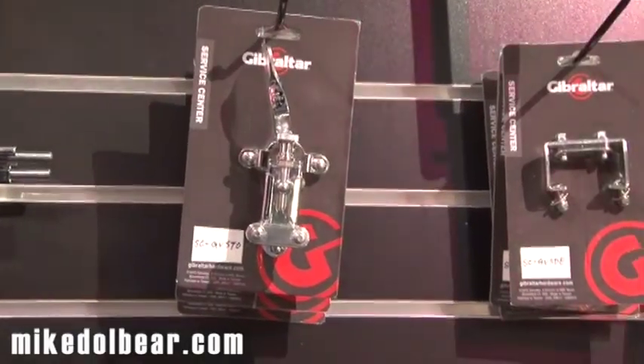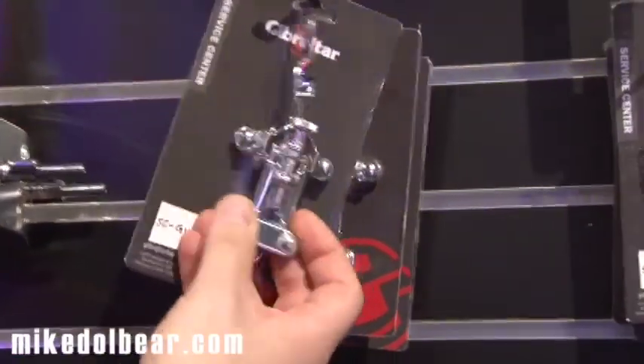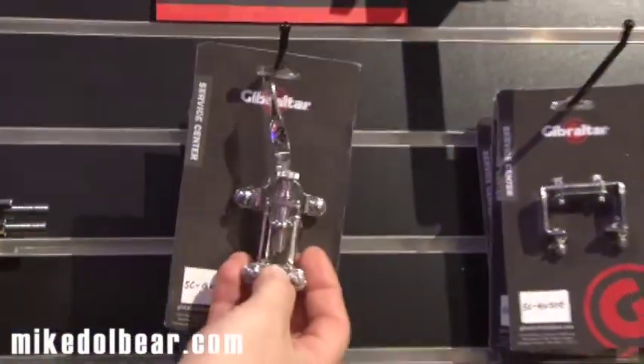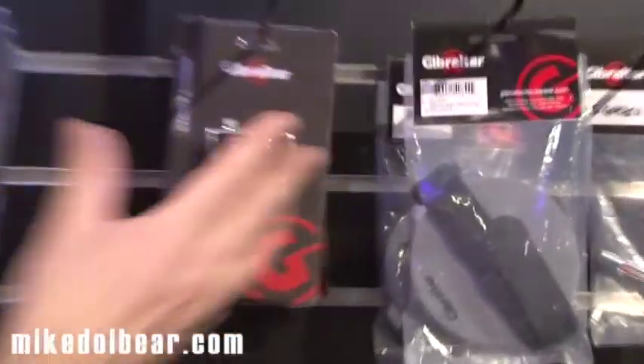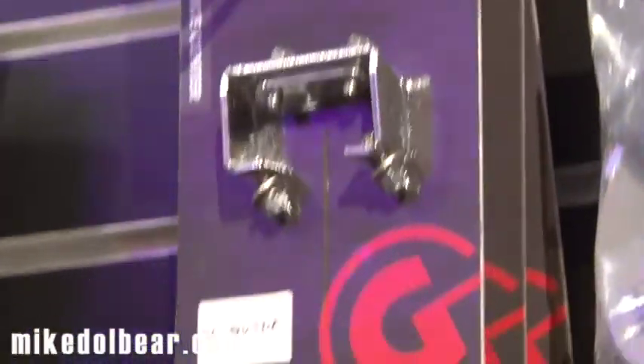Now if you're a drum builder, Gibraltar are going to start doing, or have started doing, some more vintage style gear. This is a vintage three-point strainer and a vintage style buttons. There's going to be more coming out through the year, through the next couple of years.